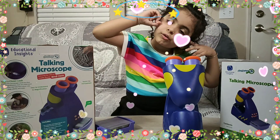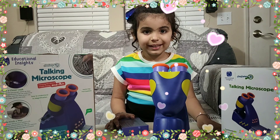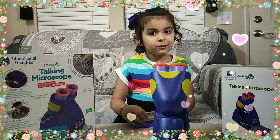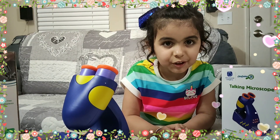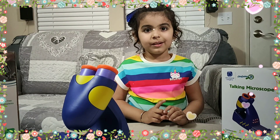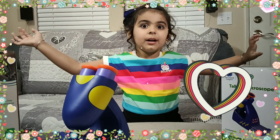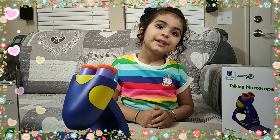Oh, my mind is running here and there — it was too scientific today! You enjoyed it! Thank you for watching my video. Don't forget to subscribe and share. Bye-bye! Love you, and see you in the next video.